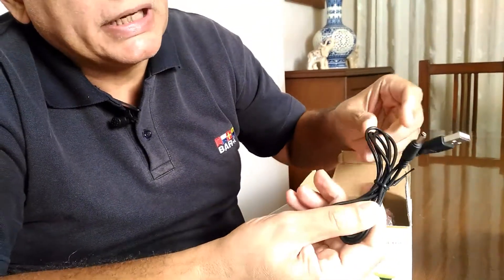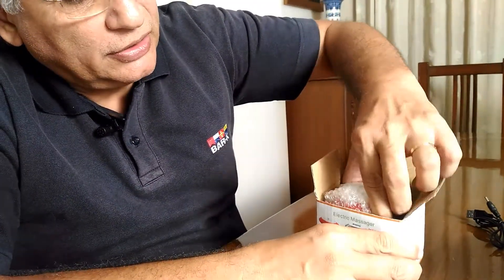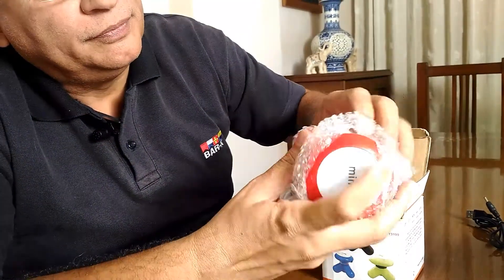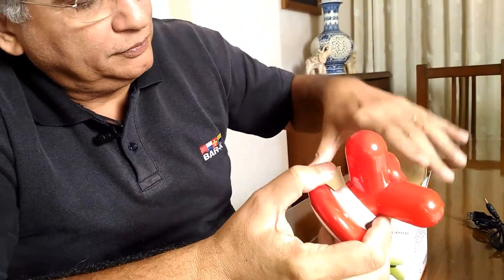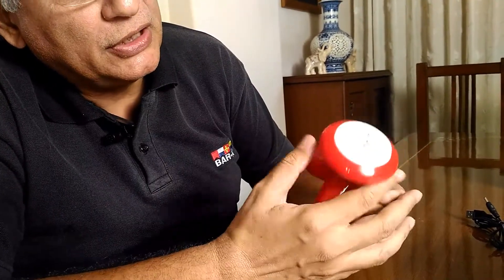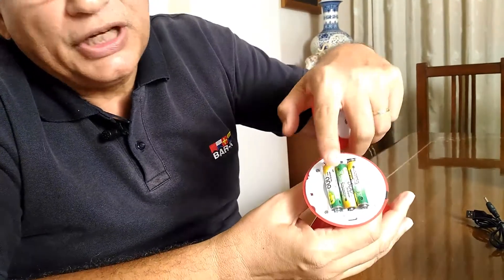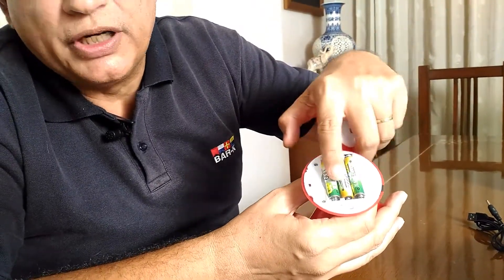Basically what we have got is an electric cable and a massager inside this box. As can be seen, this is the head of the massager which has three AAA batteries kept over here.